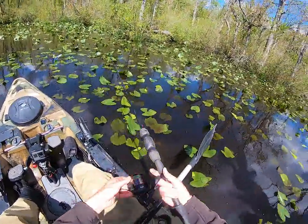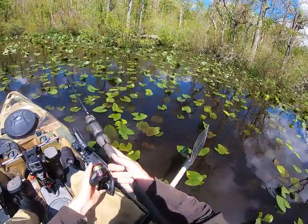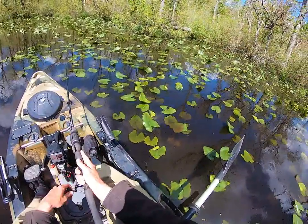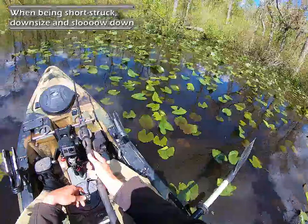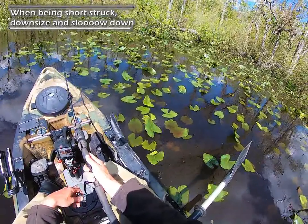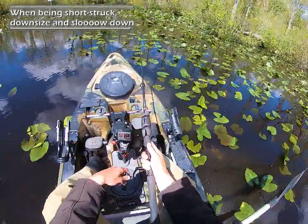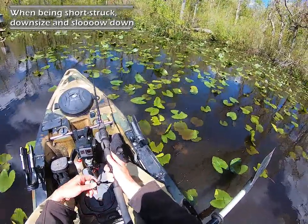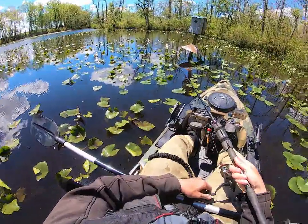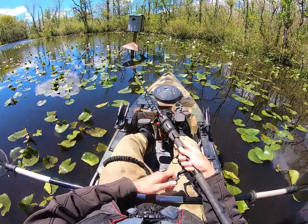All these fish are biting short today man — just short strike after short strike after short strike. And some of them are absolute gargantuan monster snakeheads — double digit snakeheads beyond any doubt.